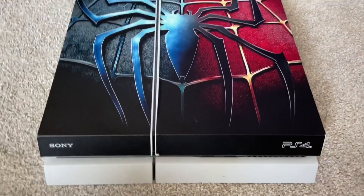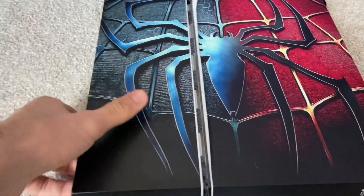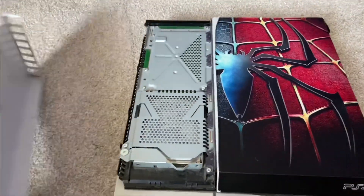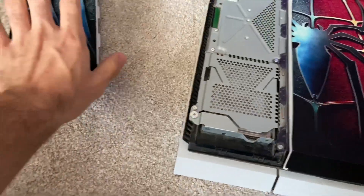Alright guys, so the first step is you need to take this part off. You can do it with one hand pretty much - you press down and go out to the left and take this out. Usually this has dust in it; mine barely has any because I clean this out regularly. We're just gonna put it here.